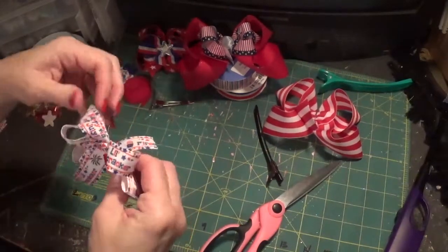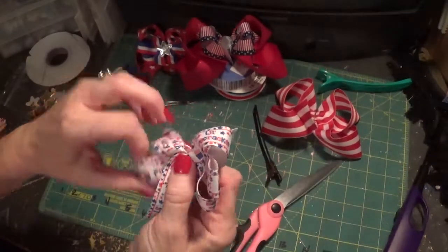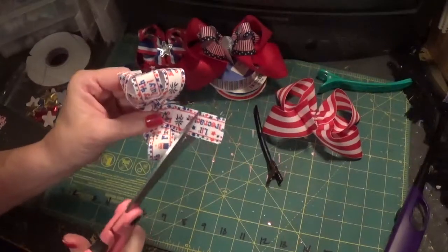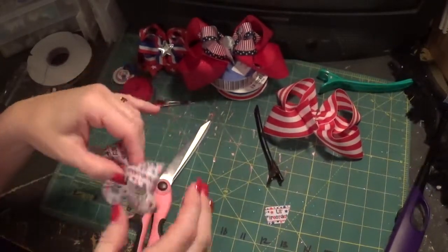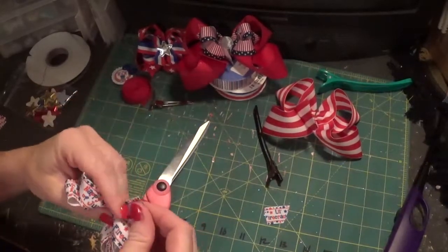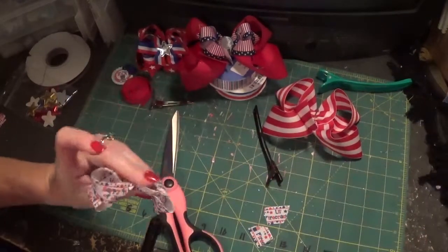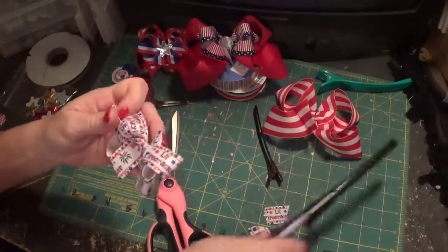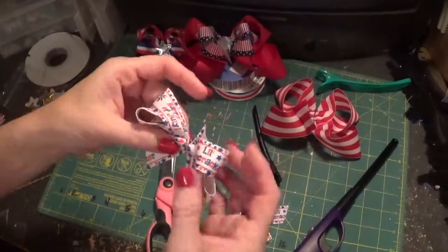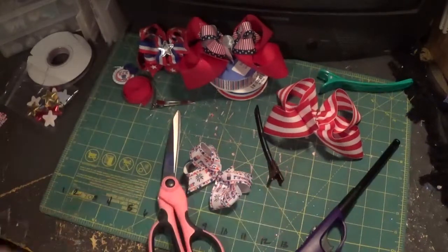Cut that off and then just adjust. This is something like what you'll have — you may want to fluff up the loops a little bit. The last thing is to get your scissors and cut your tails. This tail up here there's really no reason for it to be showing, so I just try to cut it down as short as I can. Then heat seal both, and this is the little bow you have.